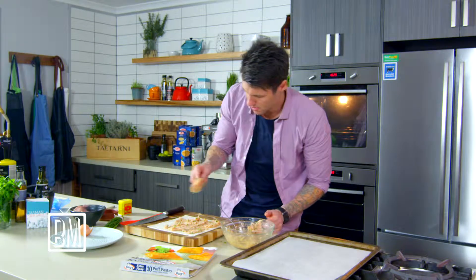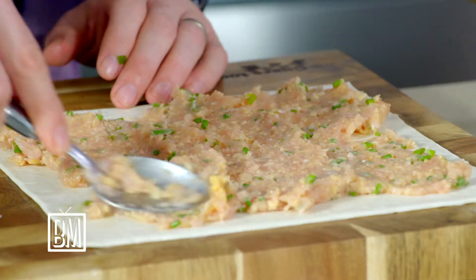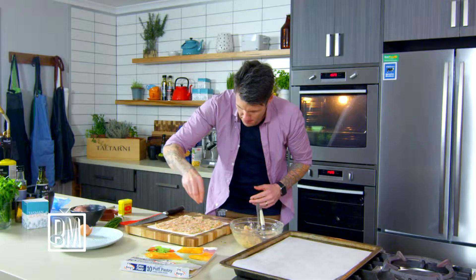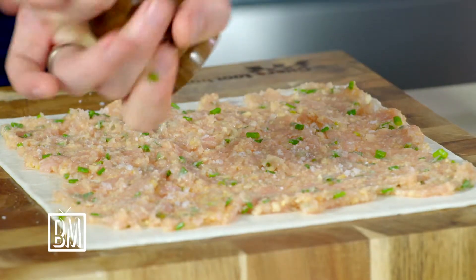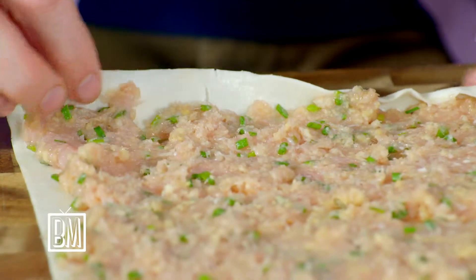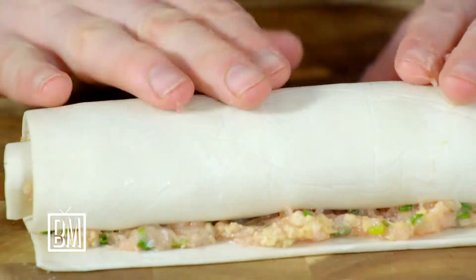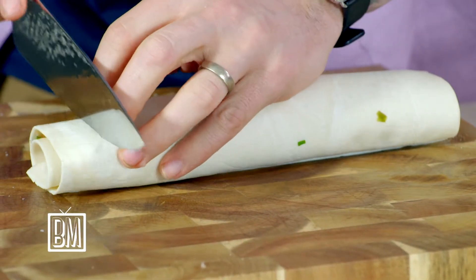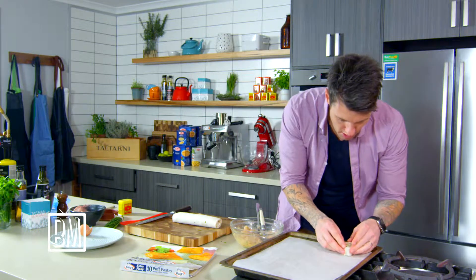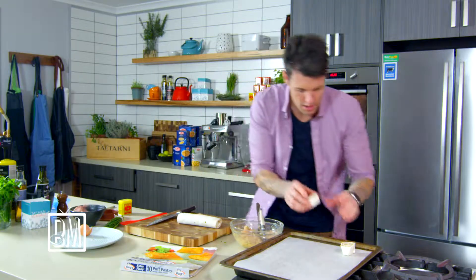I'll need another spoonful — I reckon I'll probably get two sheets with what I've got. Another pinch of salt, a good crack of pepper. Then you're going to roll them up, just like rolling up a sleeping bag when you're camping. Cut them into about one and a half to two centimetre slices and lay them on your baking tray.